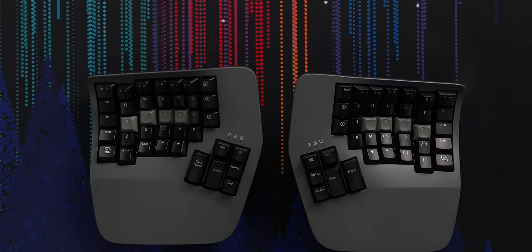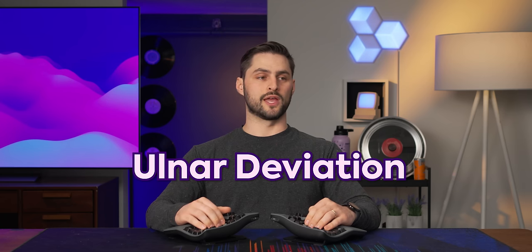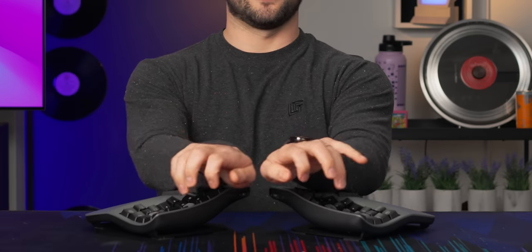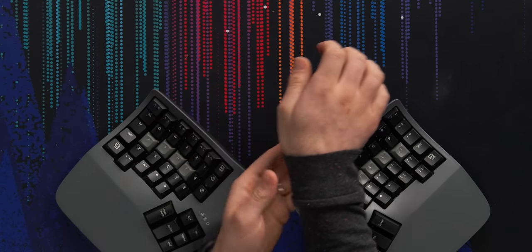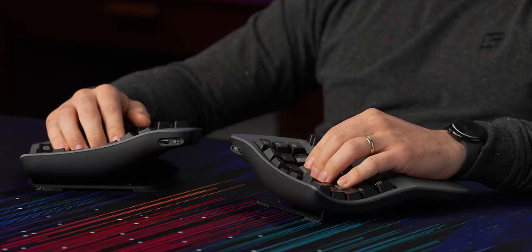Now let's talk about the features. First of all, it's split, and that gives you a lot of flexibility — you can put the modules close together or far apart, allowing whatever ergonomic shoulder setup you need. You can turn them and reduce what's called ulnar deviation, which is when your hands are squished in on a standard QWERTY keyboard. With a split keyboard you can tilt them in, put your elbows on the table. It also gives you the freedom to put your mouse where you want — some people spread the modules and place the mouse in the middle, preventing them from reaching way over, which can cause shoulder and neck strain.